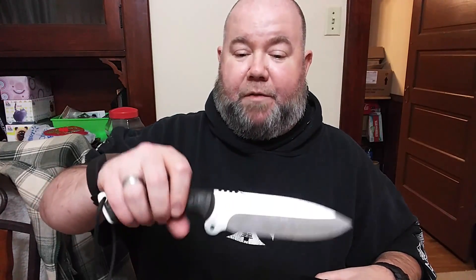I do recommend this if you're into a very hefty knife for going out camping or whatever. It is a very thick spine. I've batoned with this quite extensively and I cannot complain — there's been no nicks, no rolls of the material. In fact, I don't think I've ever polished this since I've had it.